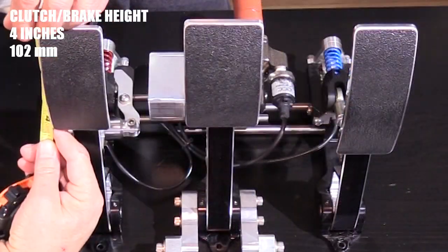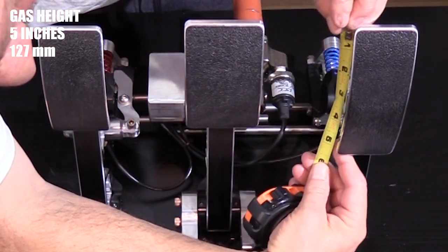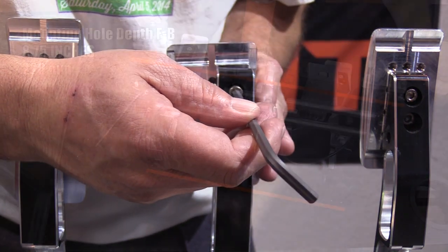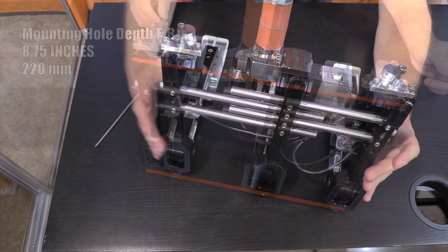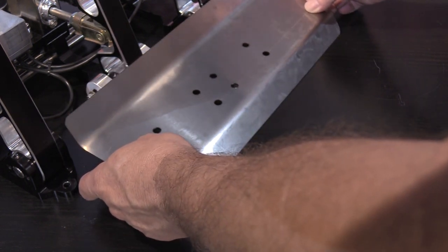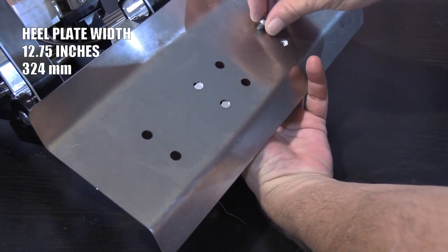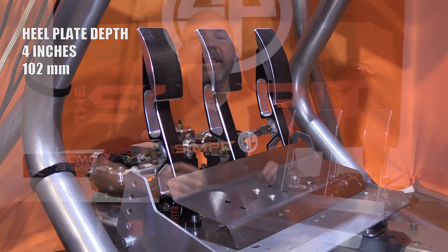The clutch and brake are both 4 inches or 102 millimeters tall, and the gas pedal is elongated at 5 inches or 127 millimeters long. The pedal faces are all curved in shape and can be mounted in several positions. Each pedal has a front and back mounting hole about 8.75 inches or 220 millimeters front to back. The heel plate measures about 12.75 inches or 324 millimeters wide and about 4 inches or 102 millimeters in depth.